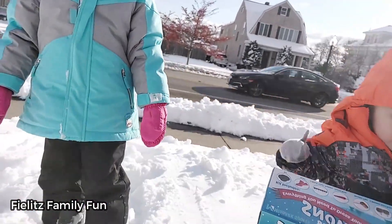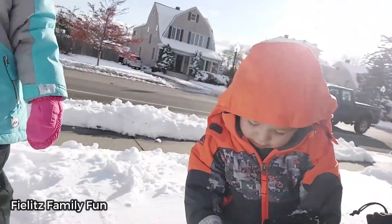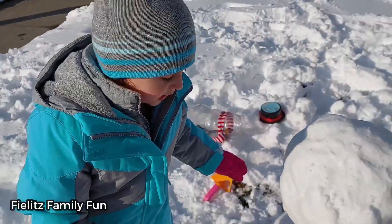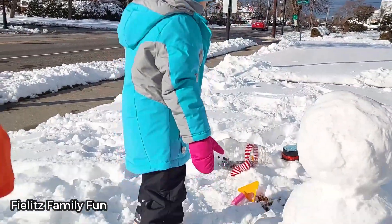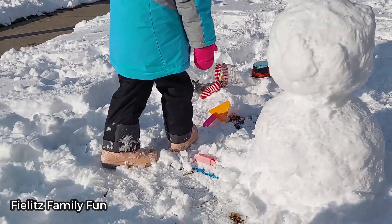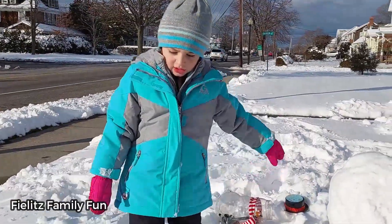Alright, can you open this, Max? While Max opens the snowman kit, Cece's going to show you guys the snowman. We started on a snowman — this is our bottom, this is our middle, and we have another on top of the snow.